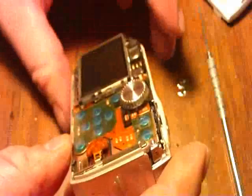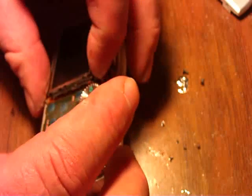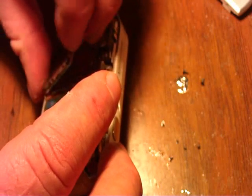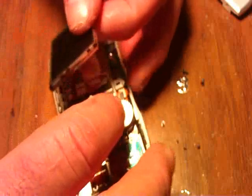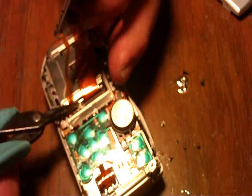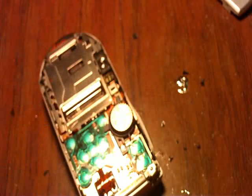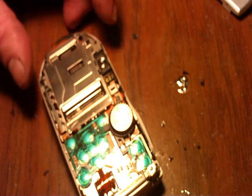We're going to take the cover off — pop it right off — and that gains us access to what we need. Once the back's off, I want to pop off the LCD. There's a little clip here; these are a little tricky to get off. I use needle-nose pliers, pull the ribbons up and remove the LCD screen. The back screen likes to come apart, so it's a little difficult.